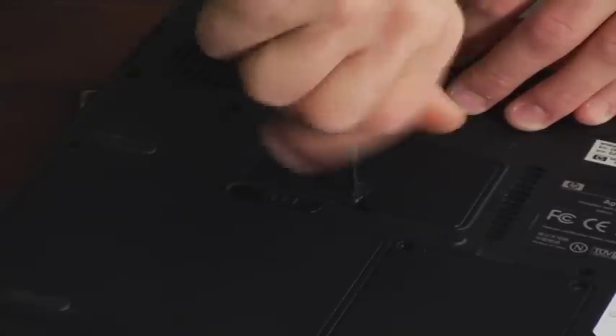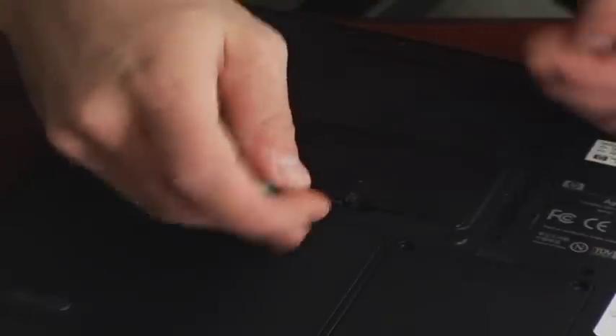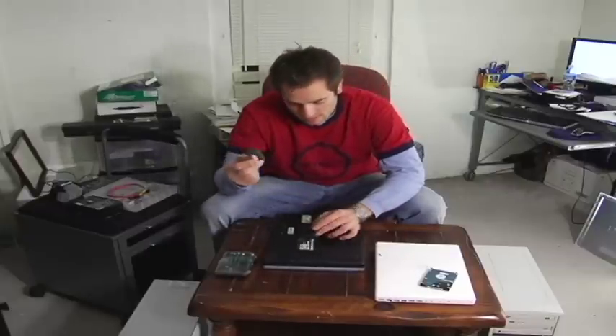Unscrew the panel that says RAM. Make sure you check with your manufacturer to get the right RAM as well — you don't want to go putting the wrong RAM in. I already double checked and got the right RAM.